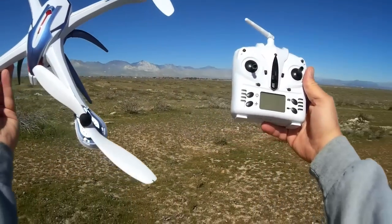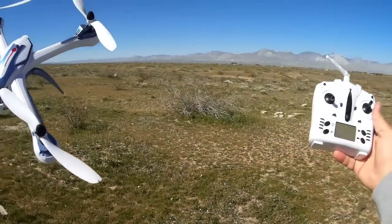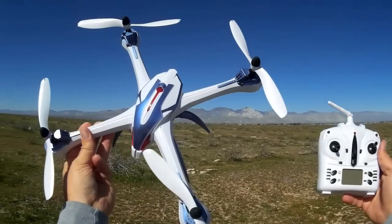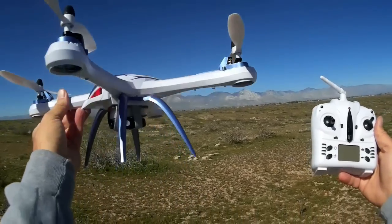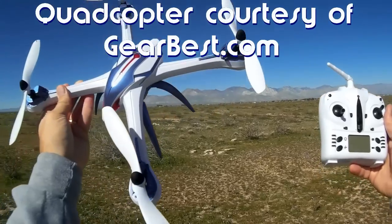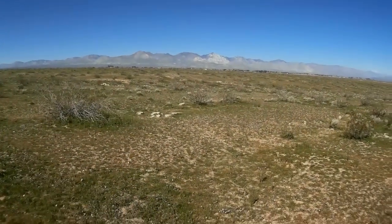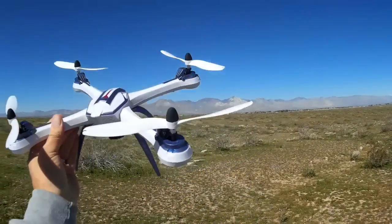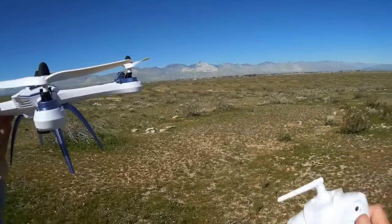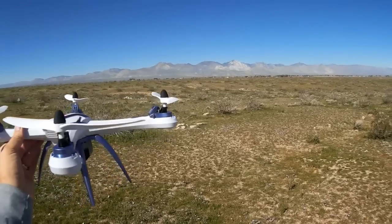Hi, quadcopter 101 here on an absolutely gorgeous day out here in the desert. Wildflowers are in bloom right and left around here — beautiful day, excellent day to go flying. What I'd like to do today is talk about the Tarantula X6 and its Hyper IOC function. I believe that's Intelligent Orientation Control, which is really just a headless mode, but it's an effective headless mode that you could actually possibly use as a return-to-home feature. What the Tarantula has that other headless mode quadcopters do not have, I believe, is that it uses a magnetic compass.